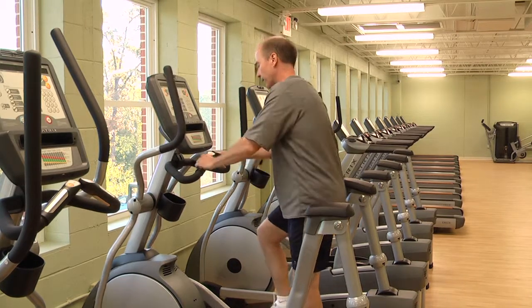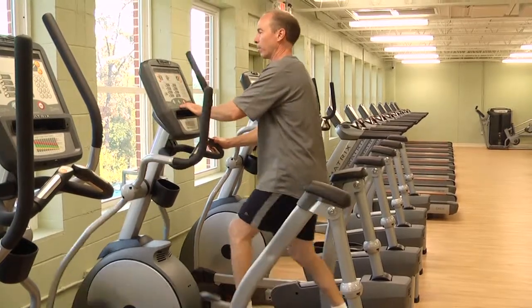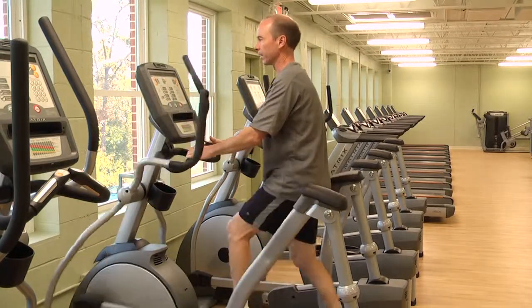The way it works is that once you get started on it, you can either go into the manual program or you can pick one of the predetermined programs. Just to illustrate, let's look at the manual program for a second.